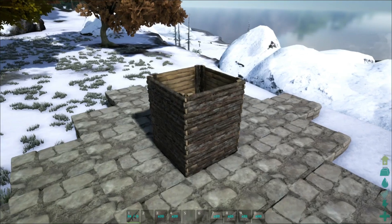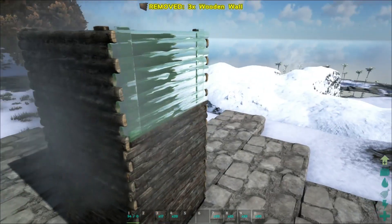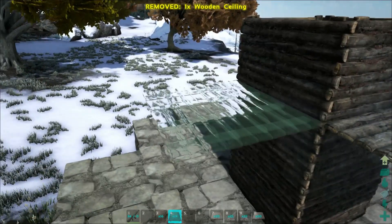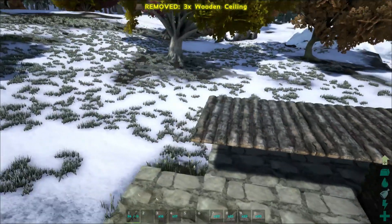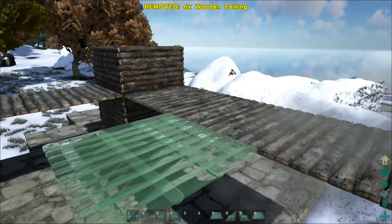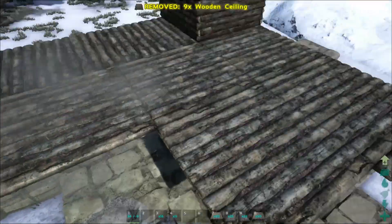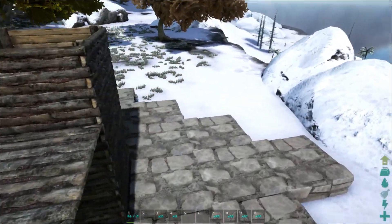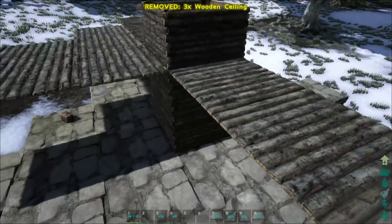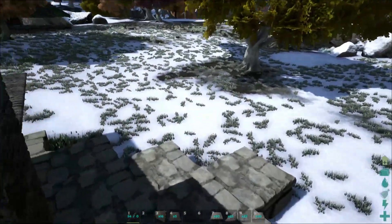Next I like to extend this up one more level because we're actually going to put the ceilings down, and sometimes it glitches out on how you place them. You want to go out all the way and copy the exact foundation layout for where you want to put the ceilings. It doesn't matter what materials you use — I like to use wood to make it feel like branches.